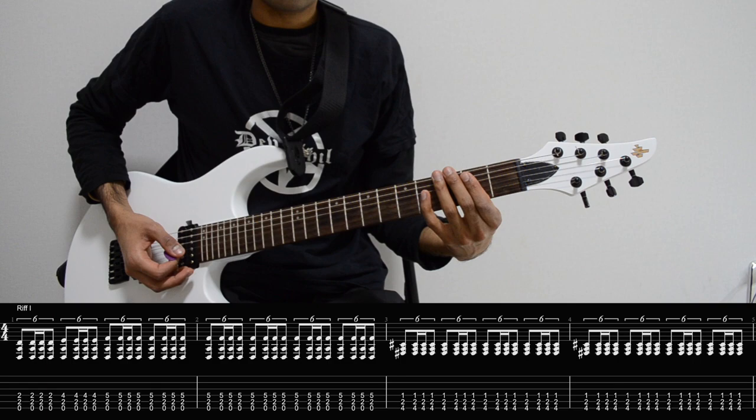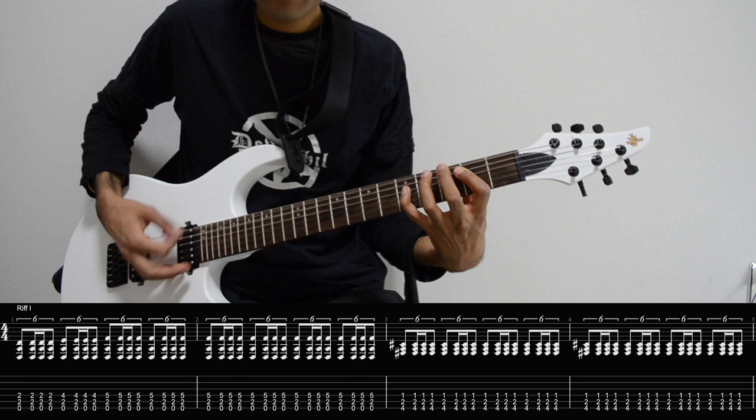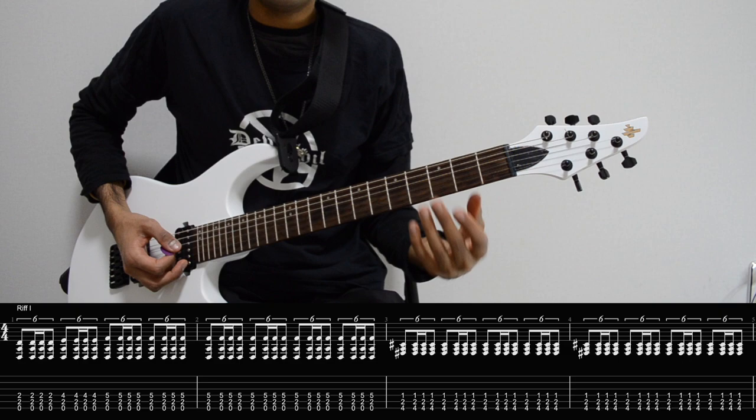Strum with the Gorgroth rhythm, so it's going to be down, down, up, down. That's going to be the rhythm we're playing. Slower, and then we use that same rhythm but this time we just change the chord.